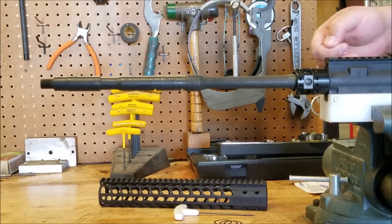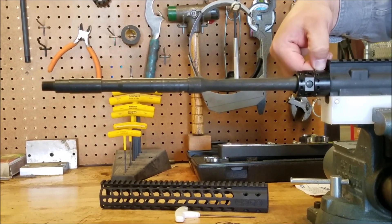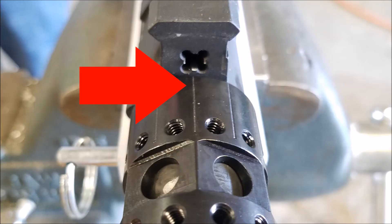You may need to use shims to achieve proper timing. To check your timing, make sure that the notch on the barrel nut is lined up flush with the center of the receiver.